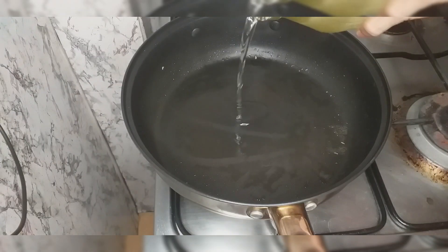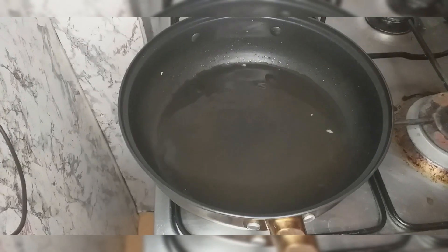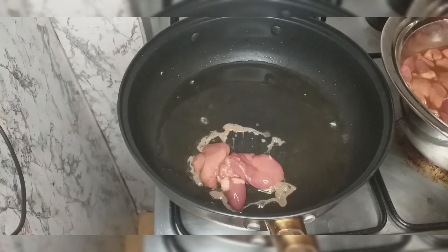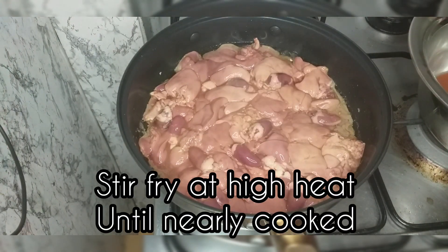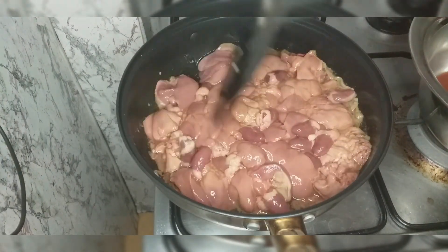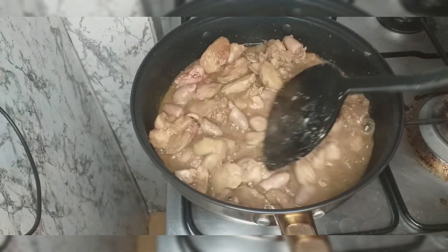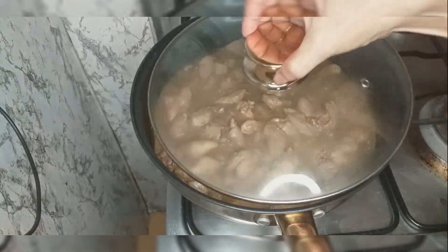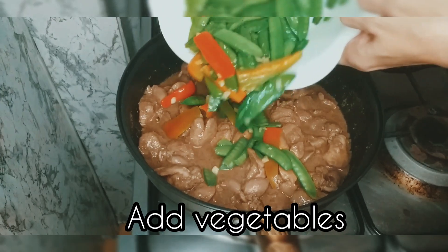Then next we will pan-fry our chicken liver. And then kapag luto na yung ating liver, we will add our vegetables.